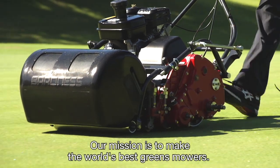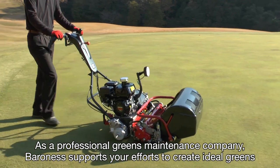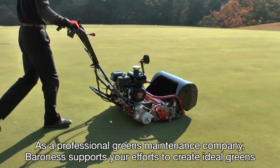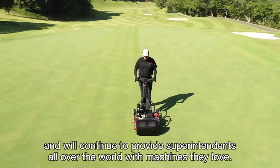Our mission is to make the world's best greens mowers. As a professional greens maintenance company, Baroness supports your efforts to create ideal greens and will continue to provide superintendents all over the world with machines they love.